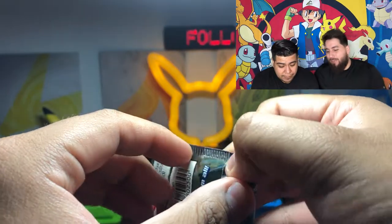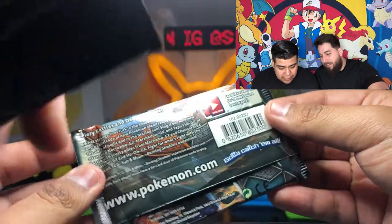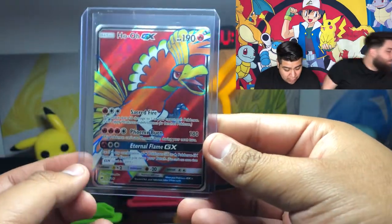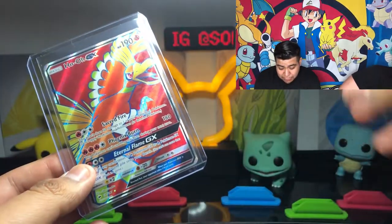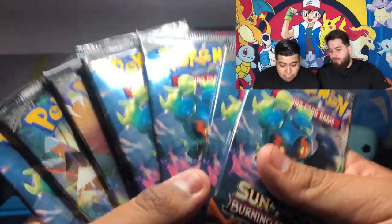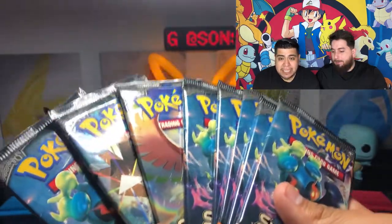But again, there's no glue, guys. It doesn't look resealed, honestly. If it was resealed, usually it's on top - and up here, there's nothing, it looks perfect. We've had some packs like this - there was one that we opened and we ended up pulling a Full Art Ho-Oh GX. So that's really cool. Basically Rosalia told us she's allowing us to open all these packs for her.